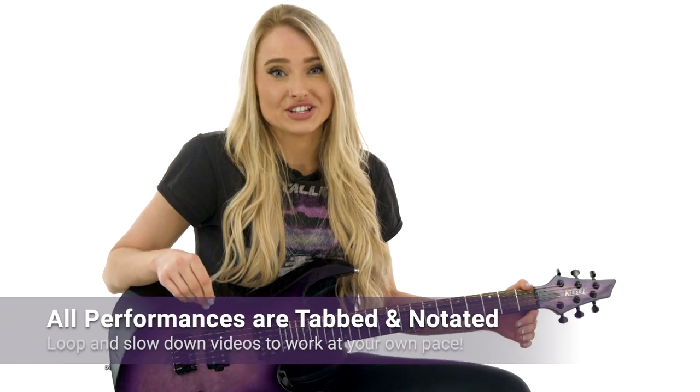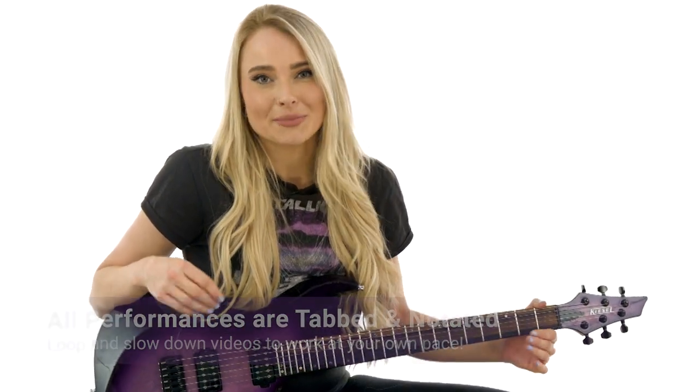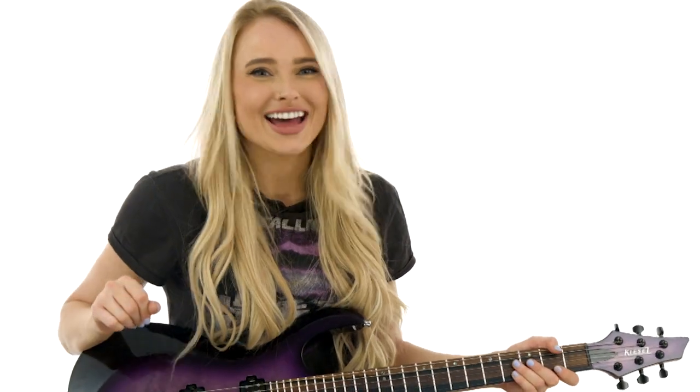Everything is tabbed and synced to the video. You can slow down or loop any of the video lessons to learn at your own pace. So grab your guitar and let's go!